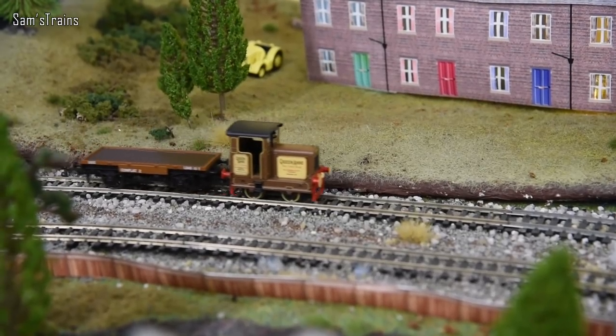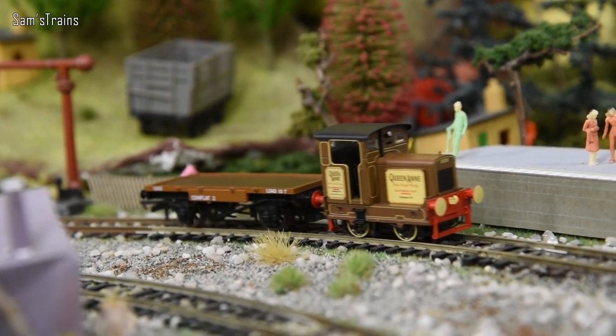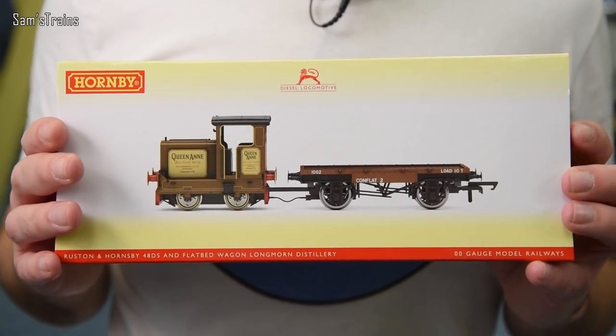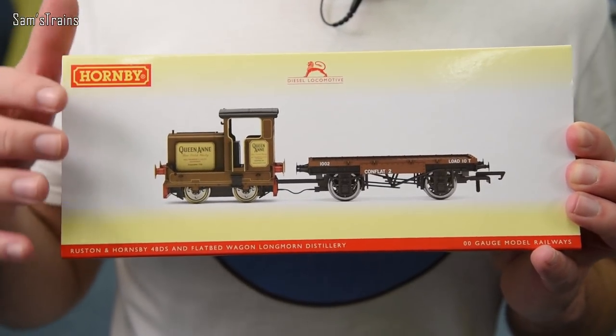Hello there everybody, Sam's Trains here — welcome back to the railway, happy new year and welcome to the first review of 2020. Welcome back folks, I hope you're all raring to go, ready to see some amazing models this year. I'm definitely ready to go, so let's get to it. Today's loco is a brand new one — it's the Hornby 48DS Ruston Shunter in the Queen Anne livery, which was my personal favourite of the original liveries that Hornby announced.